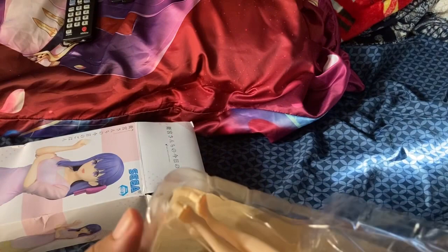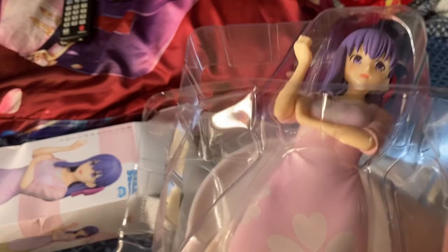It's very unprofessional. I have the same problem with Crunchyroll, same problem with Amazon — unprofessionalism. I pray and hope this figure isn't damaged. From the looks of it... no, it's not. Thank God. I don't think it's damaged, from the looks of it.